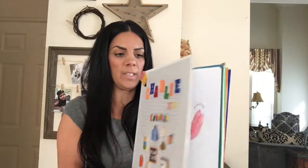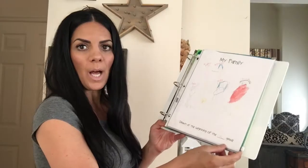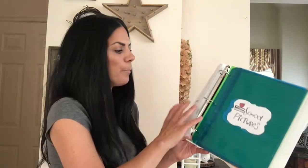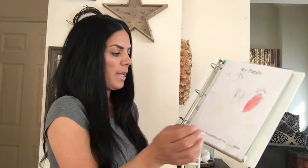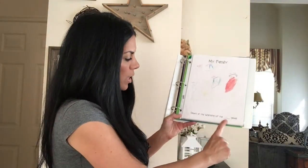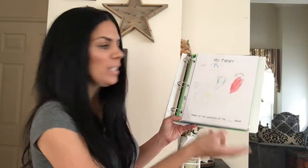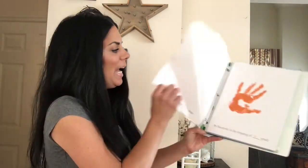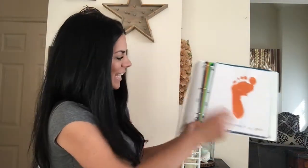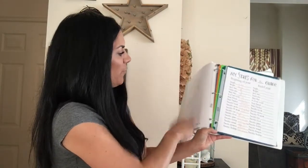All these pages you see were downloaded from Clutterbug — I'll try to find the link and add it to my channel so you can copy the papers. The first one is a drawing at the beginning of grade K, where they draw a picture of their family, and then draw another at the end so you can see how they progress. Then there's their handprint at the beginning and end, and their footprint at the beginning and end.